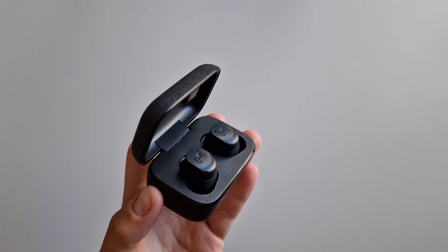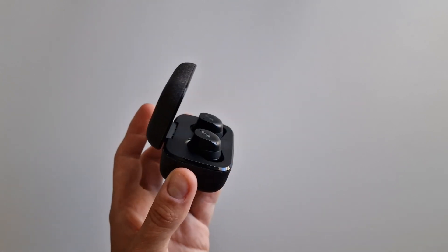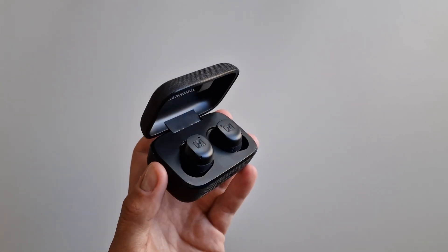Of course this is a very individual issue. I can say that these are one of the few headphones, after the Technics AZ60, which in my ears sit almost perfectly and didn't fall out even during an hour of running. We have an IPX4 water resistance rating, which means that rain or sweat should not harm them.